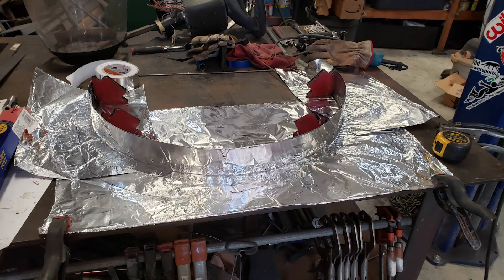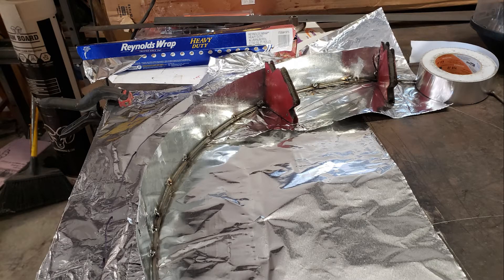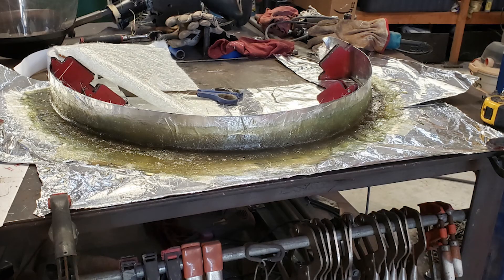After determining the proper radius for the wheel wells that I wanted, I started making the mold and began laying up some fiberglass. We'll continue with those in the next update.